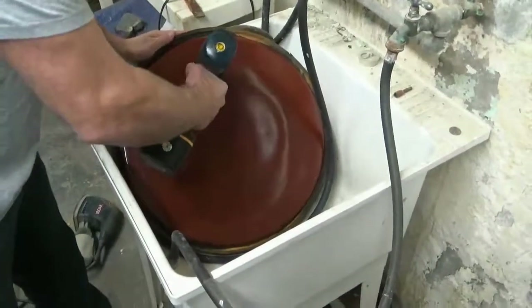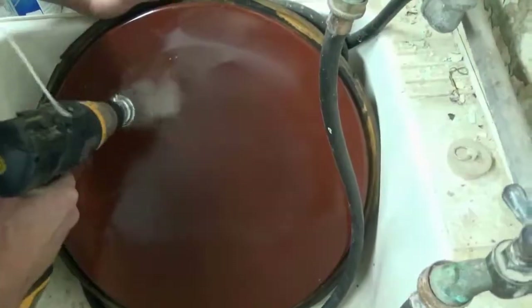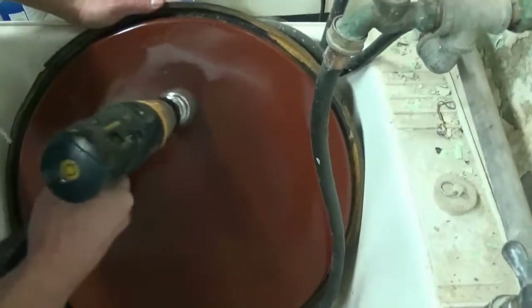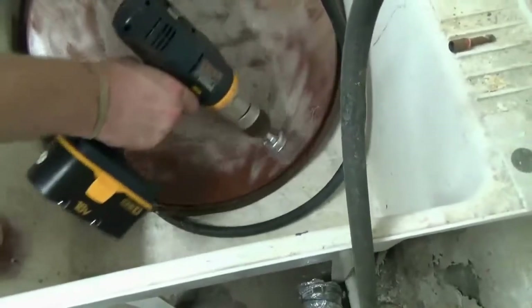This one was only five bucks but it had this red lining in it which is food grade, but it's still not something that I wanted to be bringing up to high temperature. So I started with this drill bit brush and had moderate success with it, but it was just really labor-intensive and it was hard to get enough pressure against the lining to actually get it fully off.